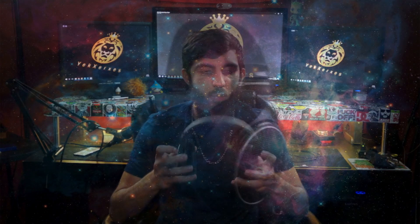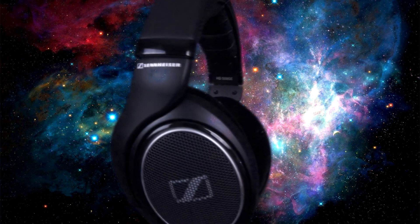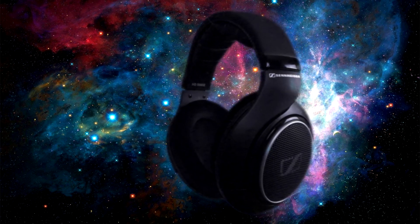I want to say, big shout out to Sennheiser — these are phenomenal headphones, super high quality, super crisp. They really hit the highs, they really hit the mids. The lower end is good, but it's not like a bass-heavy headphone — that's not what they're about.